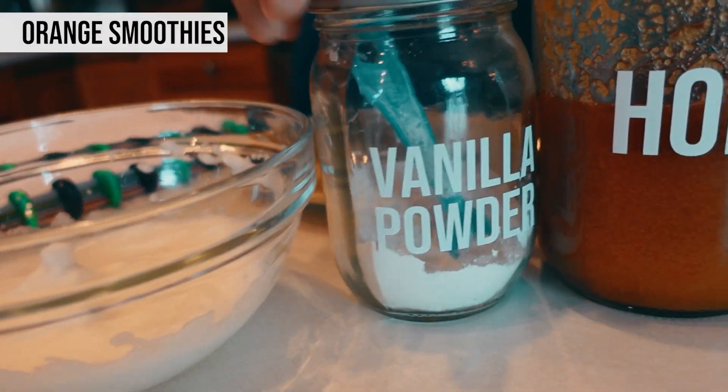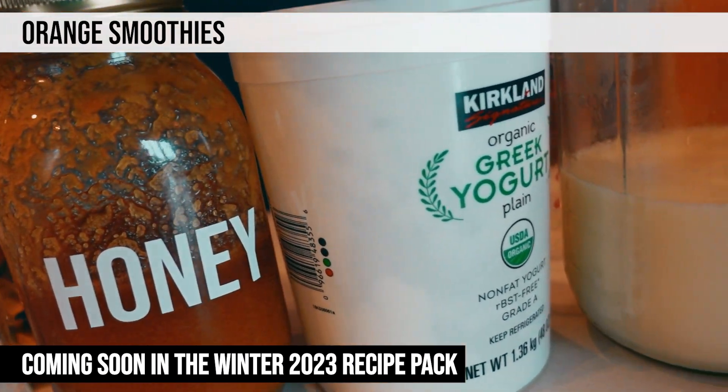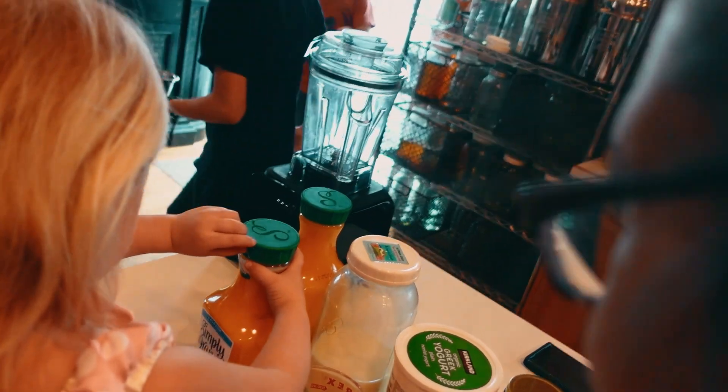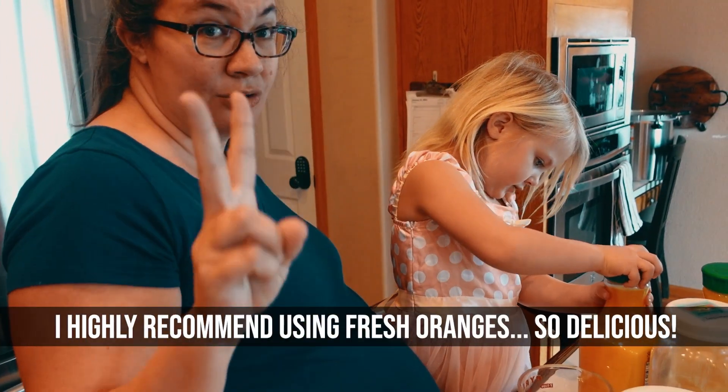I have Breslin here with me to make some orange smoothies. Since oranges are in season, we're actually not going to be using fresh oranges — we're just going to go with some plain old orange juice. We're going to do one and a half cups of orange juice, or two oranges.